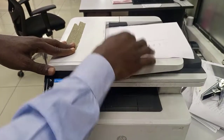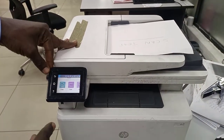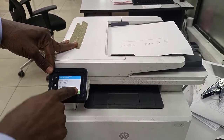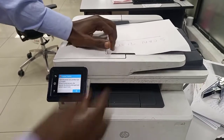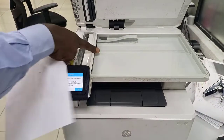We put the paper in and use this method. So I have a scanning problem — there's a scanner problem — and I want to test if the ADF is working.